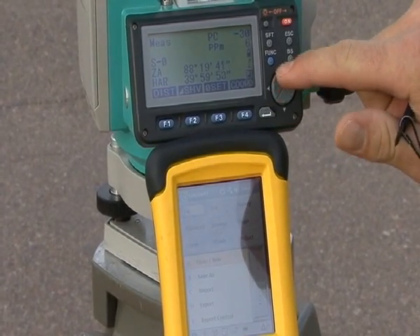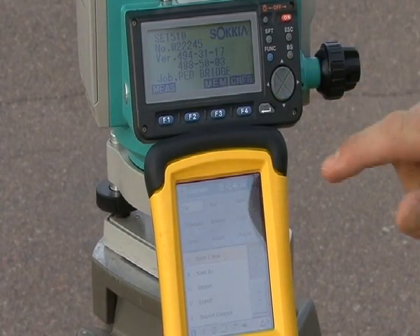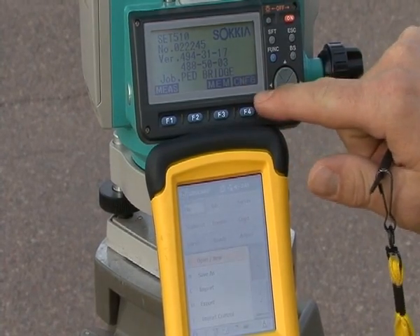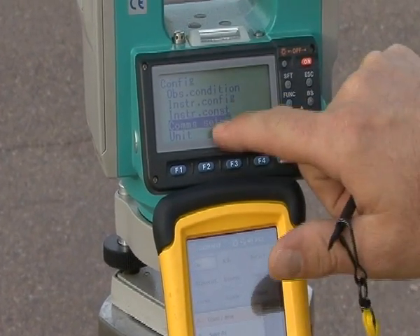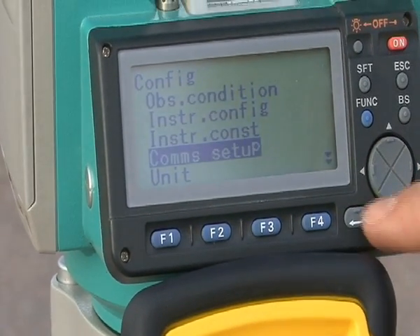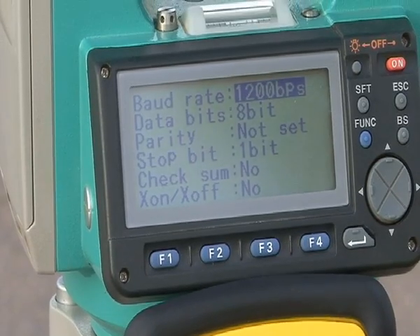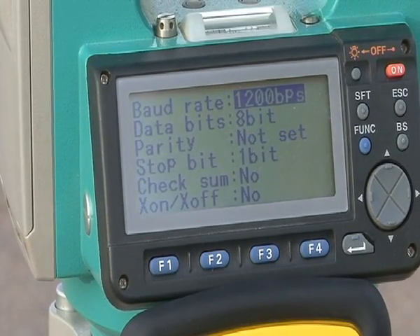We need to go into the Sokkia total station and hit escape, go into configuration, which is abbreviated by CNFG, go into communication setup, and hit enter. It'll show the baud rate, the data bits, the parity, and all of the information for communication setup.